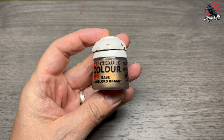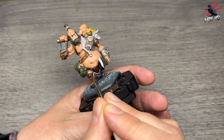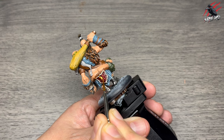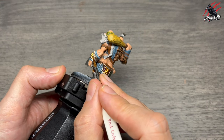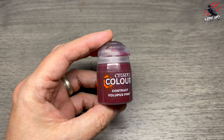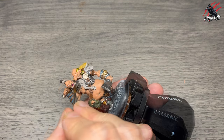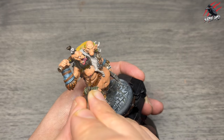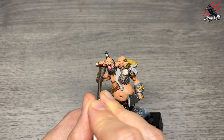Back to base Runelord Brass to pick out the most raised sections on the fancy knee pieces, being careful not to get any on the trim or in the recesses — I want that red from earlier to come through. Then Contrast Volupus Pink to paint in the tongue, the lips, the nipple, and the leather on the handle of the club. It can come out quite bright but we'll tone it down as we work through the stages.